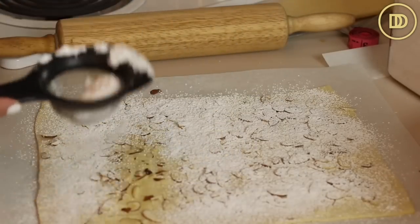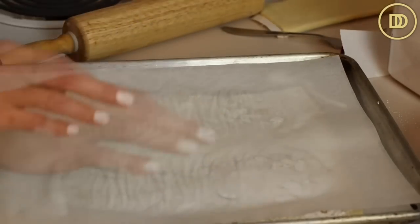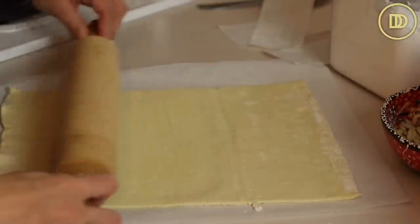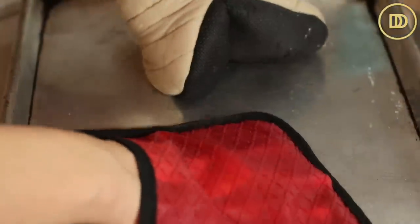Dust the pastry with a generous layer of confectioner's sugar, which will caramelize it nicely in the oven. Carefully transfer it to your baking tray, then cover with another piece of parchment paper and another pan, pressing it down slightly. The oven is preheated to 400 degrees Fahrenheit. Roll out the second sheet of puff pastry and do the same — dock it, add the almond layer, confectioner's sugar, and bake both sheets at 400 degrees Fahrenheit for about 30 minutes. Halfway through, carefully press the pans down again to keep the pastry flat. Once golden brown and crispy, remove from the oven, take off the top pan, and let it cool completely. Keep an eye on it as it can burn quickly.